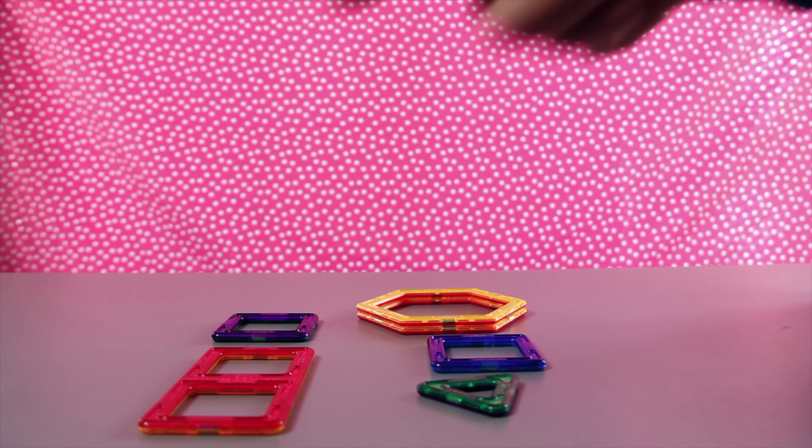This triangle is the color green. And this tile is the color purple. Green, blue, yellow, purple, and red.